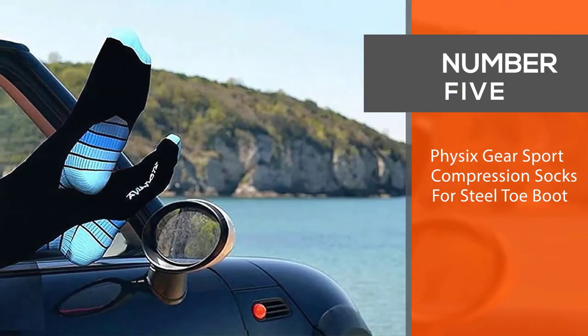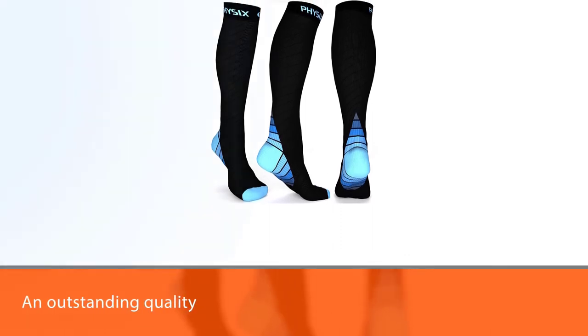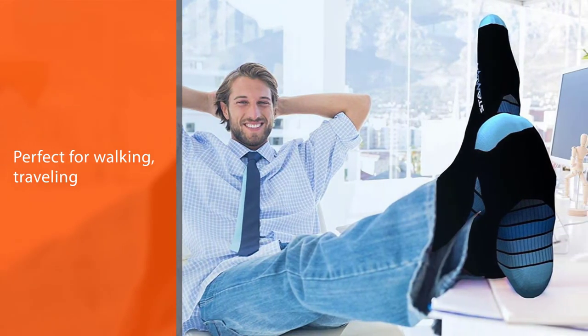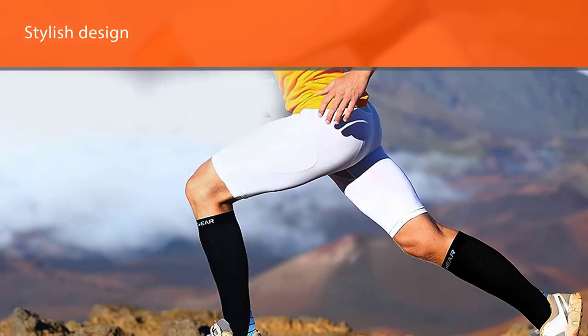Number five: Physics Gear Sport Compression Socks for steel toe boots. The Physics Gear Sport Compression Socks are truly an outstanding example of athletic compression socks that are also perfect for walking, traveling, and daily activities. The stylish design and stunning color options are extremely attractive to both women and men, and these socks come with a plus-size chart.